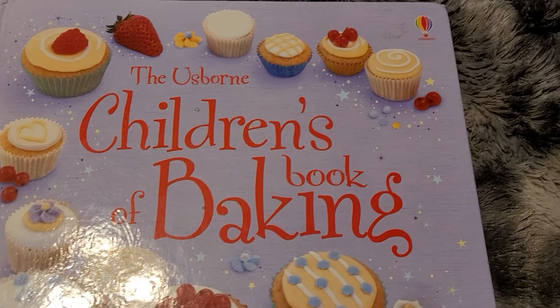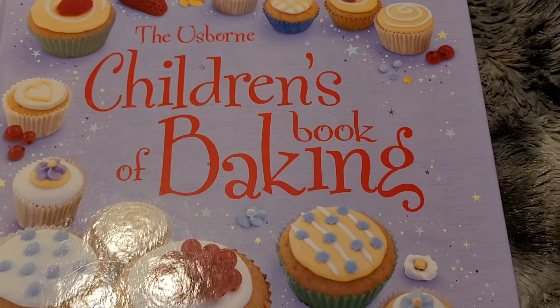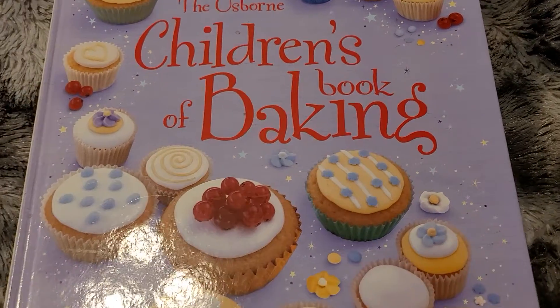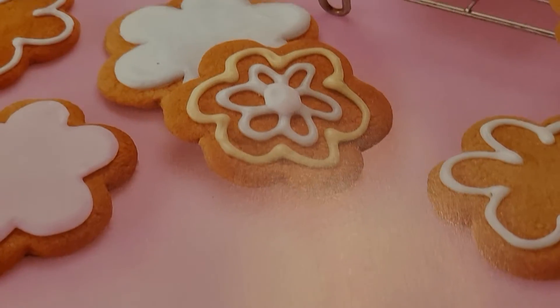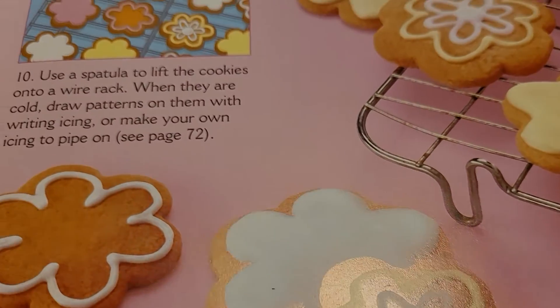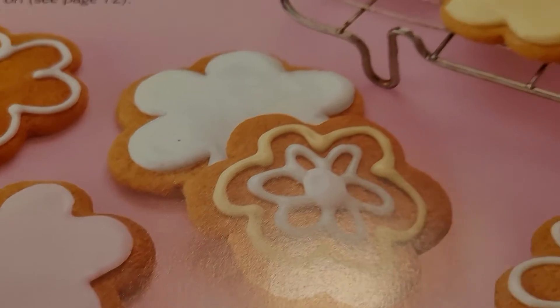This recipe today comes from the Usborne Children's Book of Baking. Today's recipe is the gingerbread flowers. Yum.